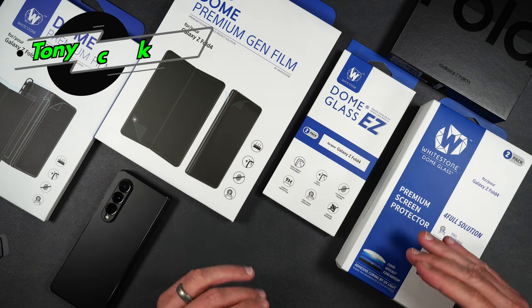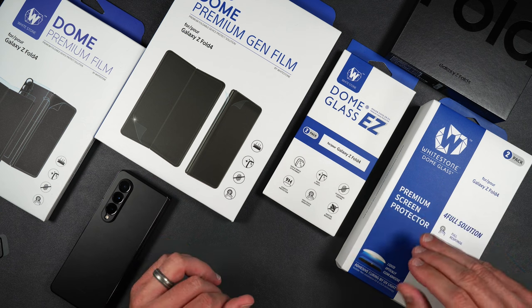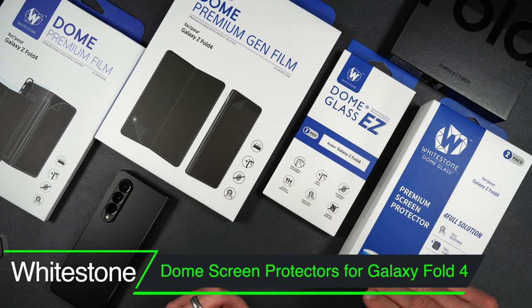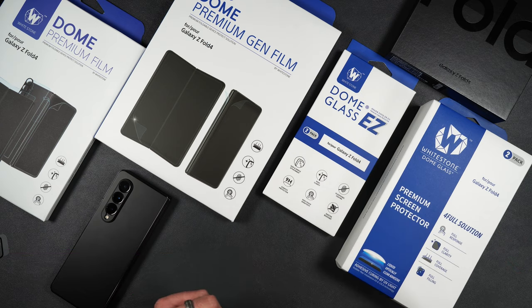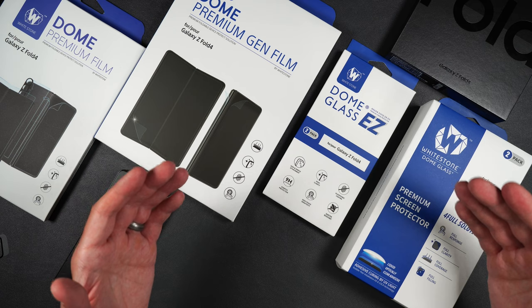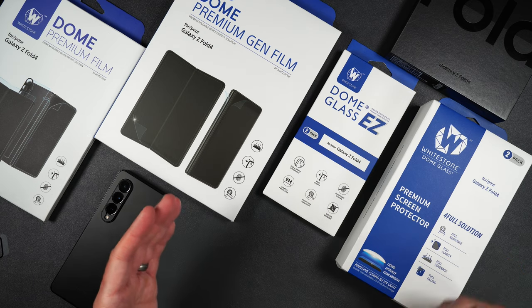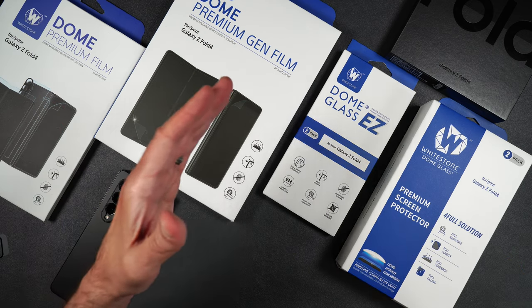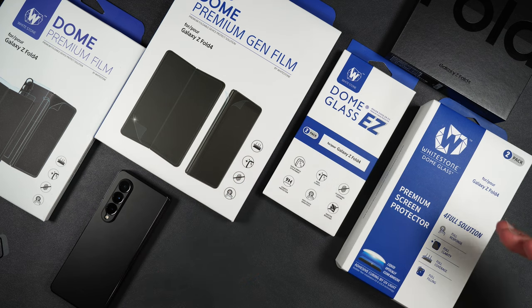What's up everybody, Tony here with High Tech Check, and today we're going to be taking a look at a full lineup of Whitestone Dome glass and film screen protectors for the brand new Galaxy Z Fold 4. We have their premium film, their premium gen film, the Dome Glass EZ, and their flagship premium screen protector with liquid adhesive.